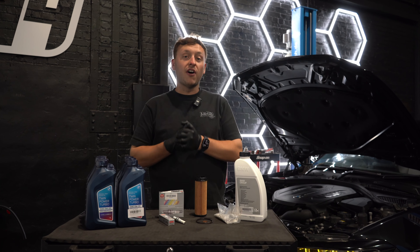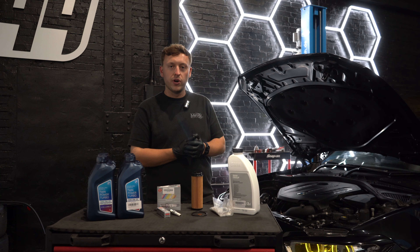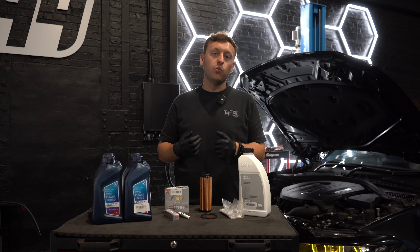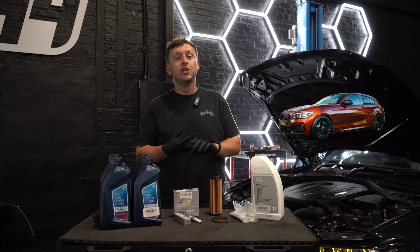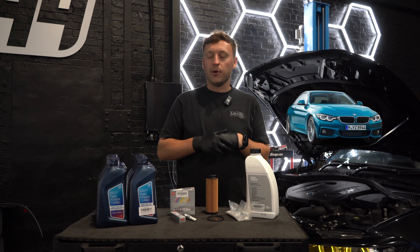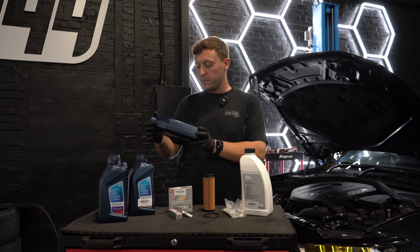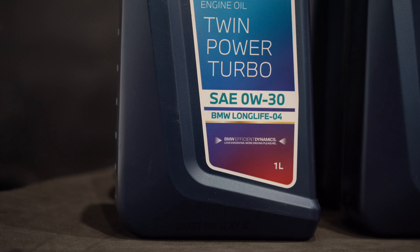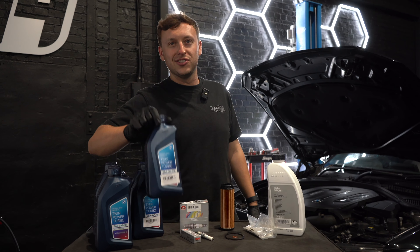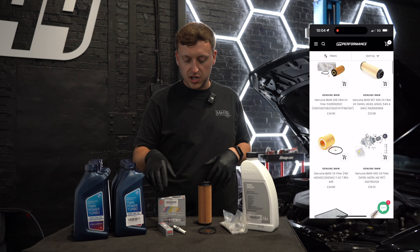Welcome to the R44 channel. Today it's finally time to do a service. We've got this beautiful B58 M140i — it's the Gen 1 B58 found in the M140i, 240i, 340i, and 440i, and it just needs some OEM parts. We've got 7 litres of BMW oil — genuine twin power turbo FAE 0W30. These are all available on the website, and we actually offer a service pack.